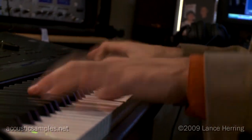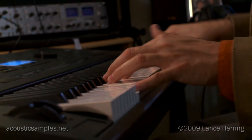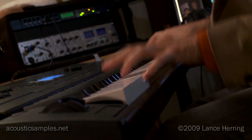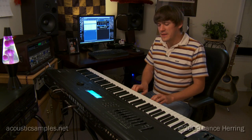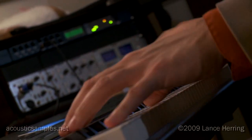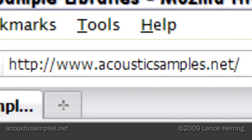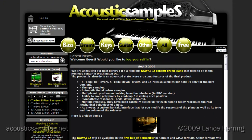I encourage you to watch my upcoming second video about this Kawaii EX Grand Library. In that video, I'll talk more about the microphone positions and how they can be mixed and matched, with more demonstrations of the releases, and I'll have another friend come on for their first time to try this piano. For more audio demos and to add this library to your collection, visit acousticsamples.net.